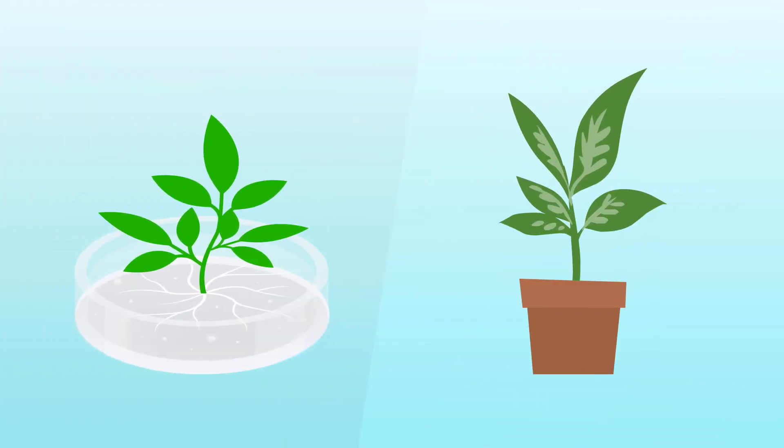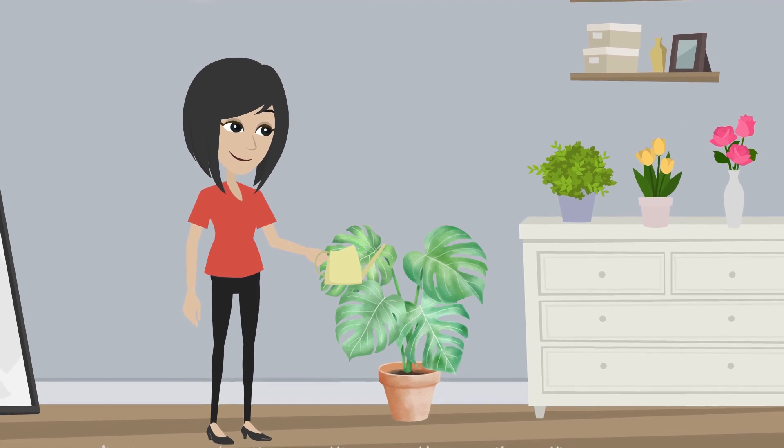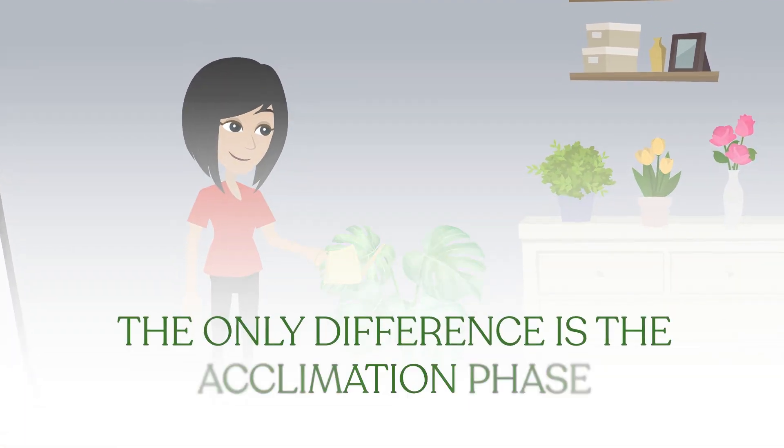Plants grown through tissue culture also have many benefits. Because tissue culture plants are grown in a sterile environment, this makes them easier to grow and maintain. The only difference is the acclimation phase.